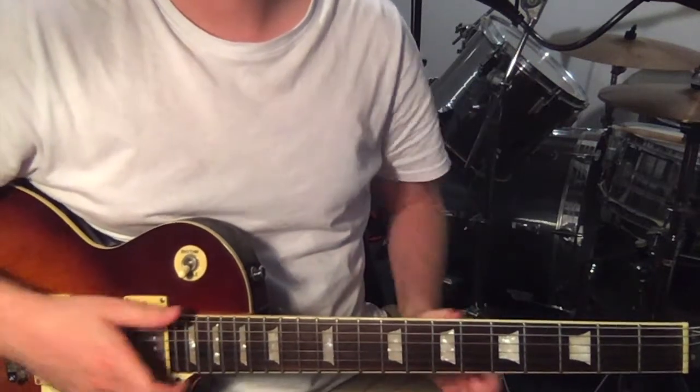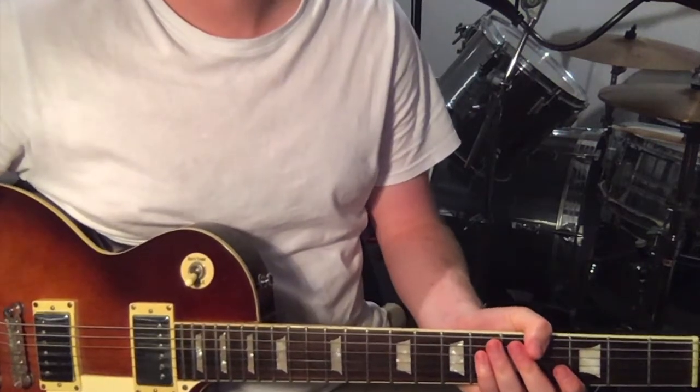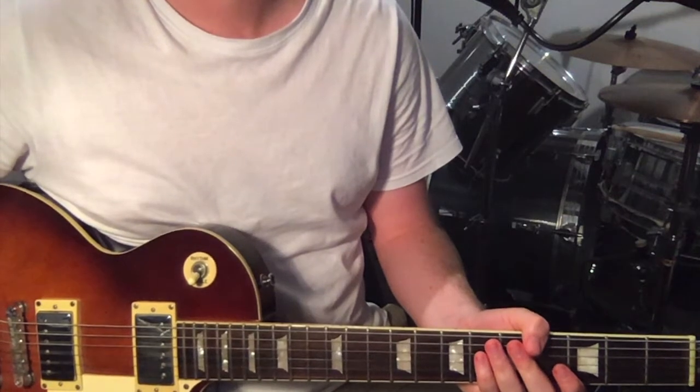Hey, how's it going? Just going to show you how to play the theme song from Daria today, which is originally called You're Standing on My Neck by Splendora.